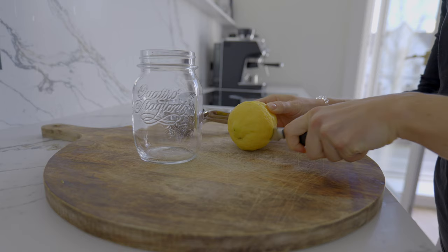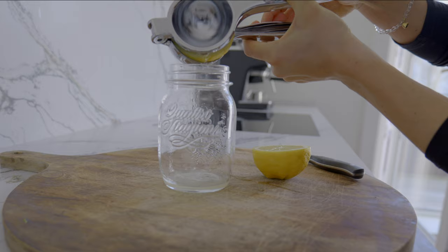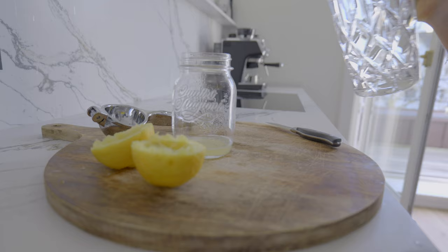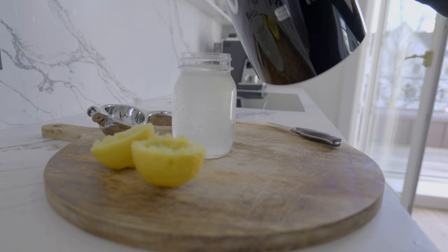I always start my day with a big glass of warm lemon water, which is one of the best ways to support your gut health first thing in the morning and to kickstart digestion. It also supports skin health because it has so many antioxidants. What's really important though is to not drink it hot, so I always first add some cold water and then top it up with boiling water so that it's lukewarm, which makes it much easier for the body to absorb.